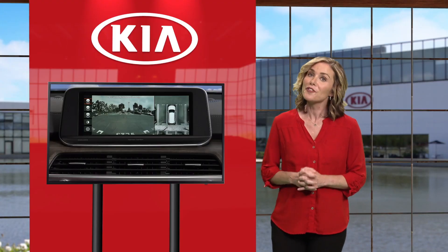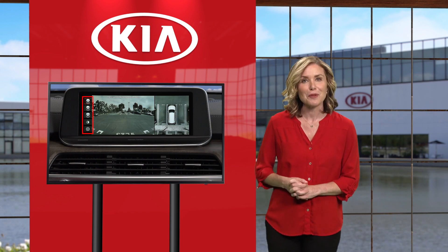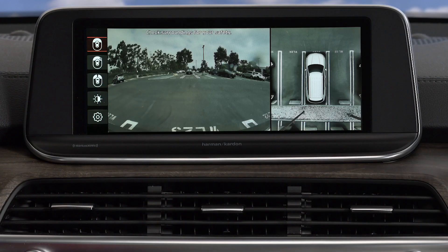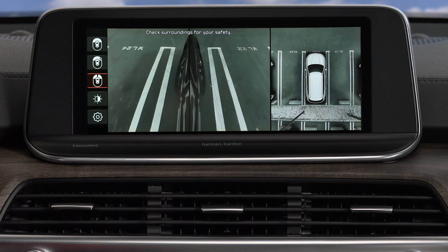SVM provides you with a variety of different camera modes. Use the touch screen to select your favorite mode. A display of the front wide view and top view is the default setting. You can zoom in the front top view and the top view, or you can display the front side view and top view.